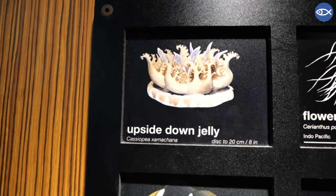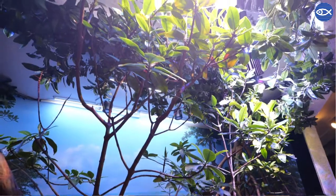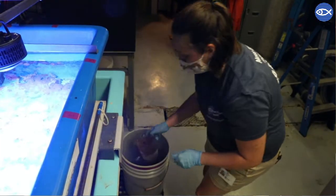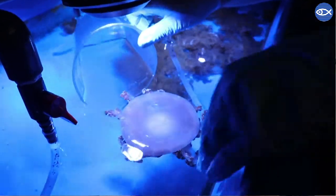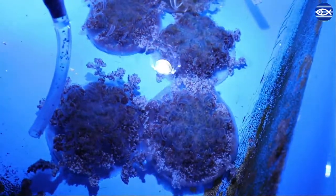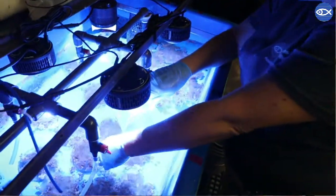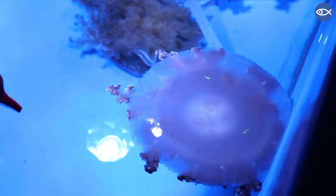One of those animals are our Cassiopeia upside-down jellies. The exhibit itself looks like it's really brightly lit to our eyes, but for the jellies it actually doesn't have enough sun to do photosynthesis. So because of that we need to take those jellies off exhibit and put them in what I like to call the sun sauna — a holding tank with super bright lights that support the photosynthetic process and allow the jellies to feed off of this photosynthetic energy like they naturally would in the wild.